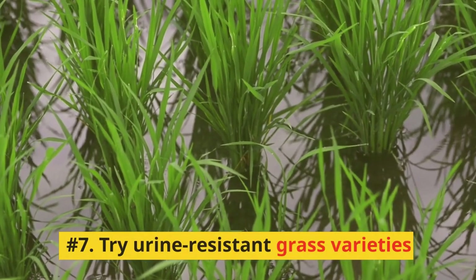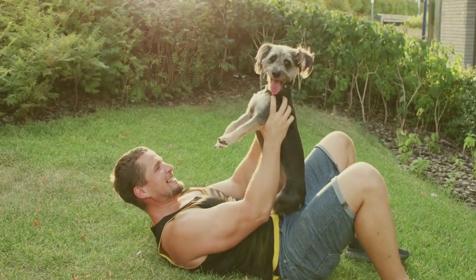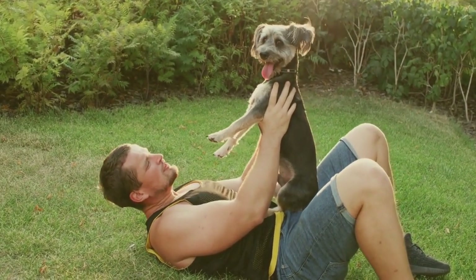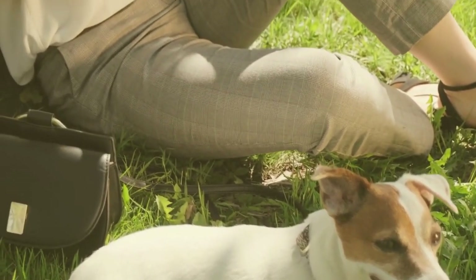Number 7: Try Urine-Resistant Grass Varieties. If all else fails, consider planting urine-resistant grass varieties such as perennial ryegrass, fescue, or clover. These grass types are more tolerant of dog urine and can help minimize the appearance of unsightly spots.